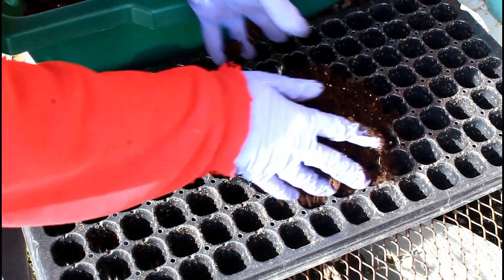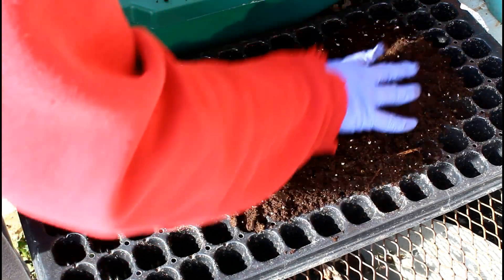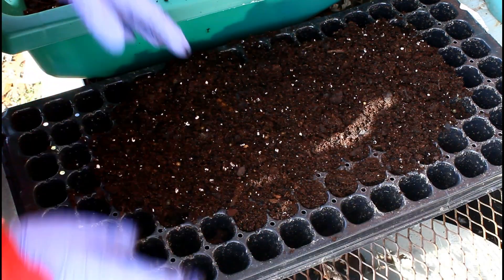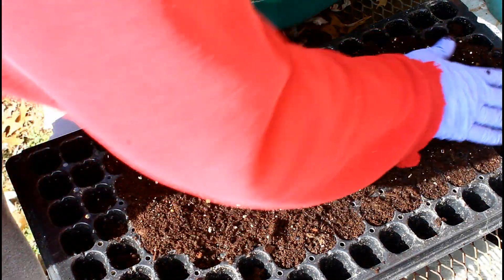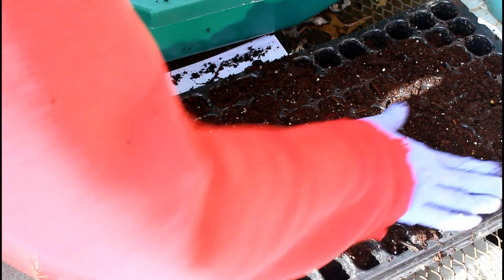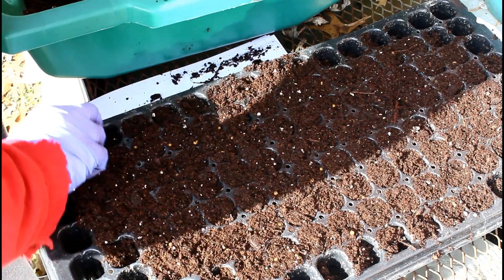Hey everybody, what's up and welcome back to the channel. Today we are going to be winter sowing one of my personal favorites — bachelor's buttons. You might also know this as cornflower. So this is a winter sowing video, but with a different kind of twist — a different technique for the winter sowing method.